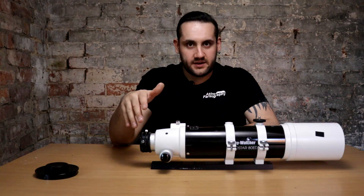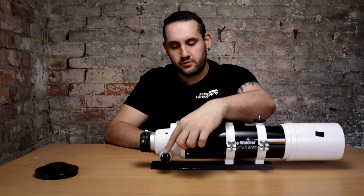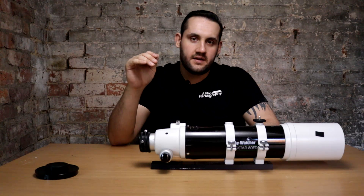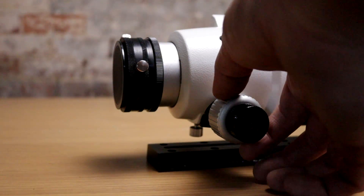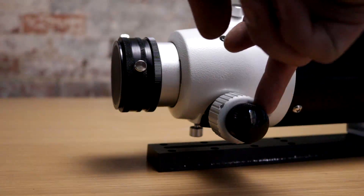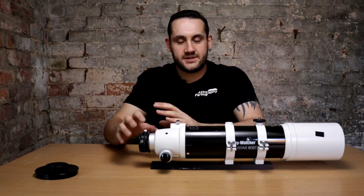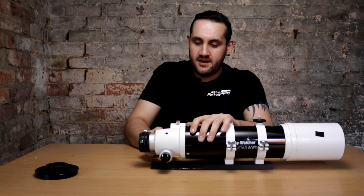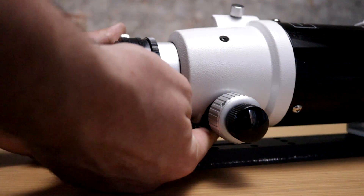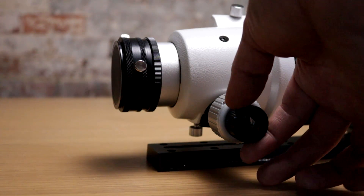At the back is an 11-to-1 dual speed focuser. At this price point you'd expect nothing less — you've got a fine control knob and a coarse control. The 11-to-1 ratio feels really quite silky smooth with good kinetic feedback. It doesn't feel heavy, but you can definitely feel you're moving the rack, especially with camera gear on the back. On the bottom of the rack there's a focus lock screw — don't wrench it, just tighten it enough and it'll hold focus steady.